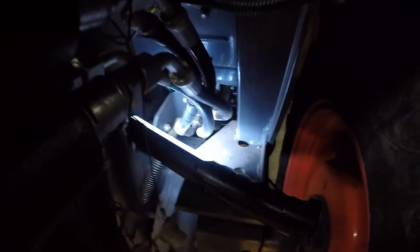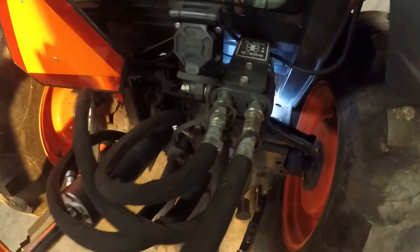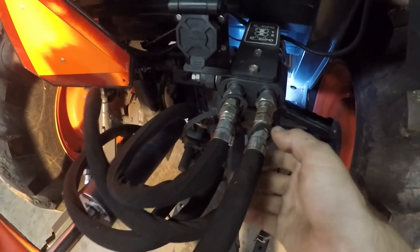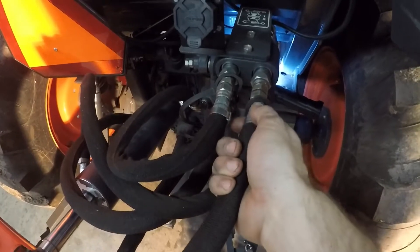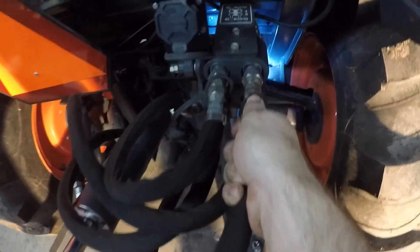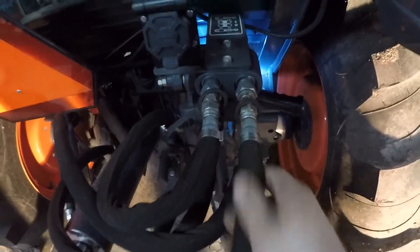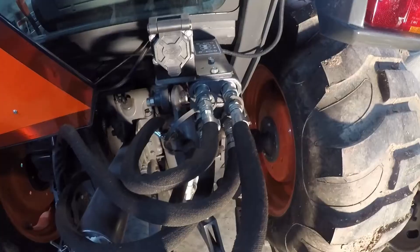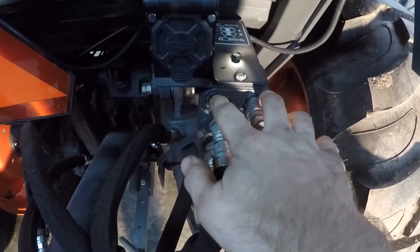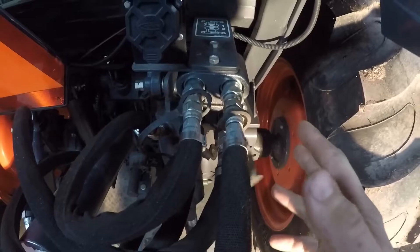The valves are operated either by a cable or a rod. Here's a closer look at the remotes — this is a Kubota. One really cool thing about the remotes is you can hook your hoses up or unhook them with one hand. Just to be clear, one remote has two hose connections. So this is one remote here, and below it is one remote — that is two remotes, not four.